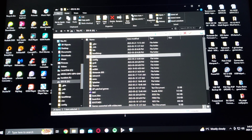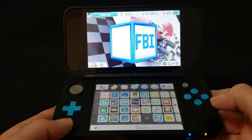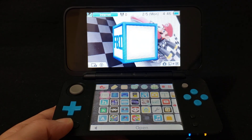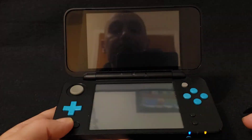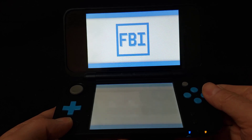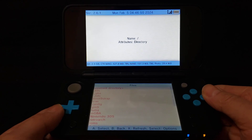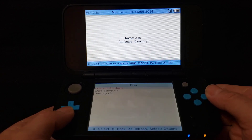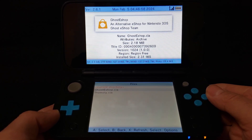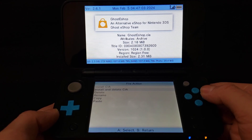Now we'll get over on the 3DS and I'm going to show you how to install it. So now we're on the 3DS. Open up the FBI app. Go under SD card, press A. Go down to the CIA's folder, press A. Find Ghost eShop.CIA, press A. Install and delete CIA, press A.